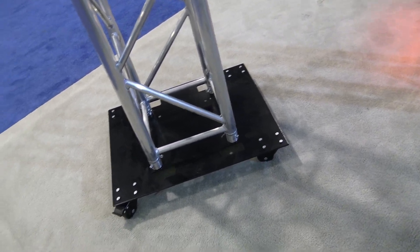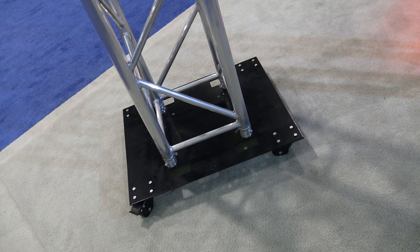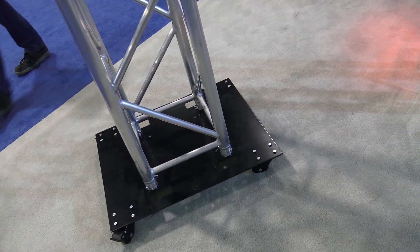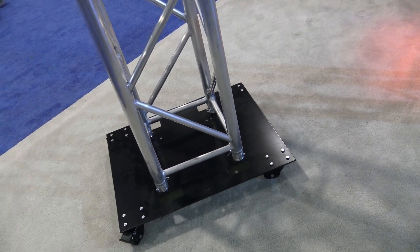The official name of this is the Base Plate 24 by 30 — steel — from DuraTrust.